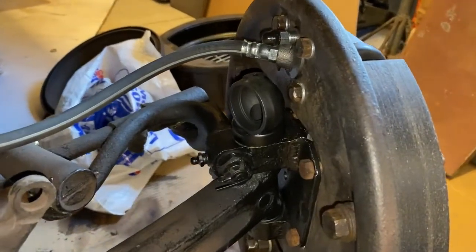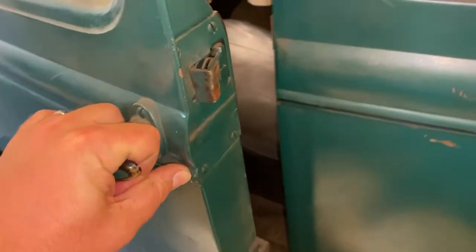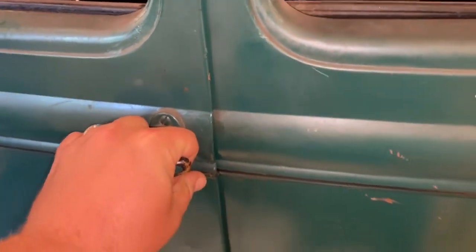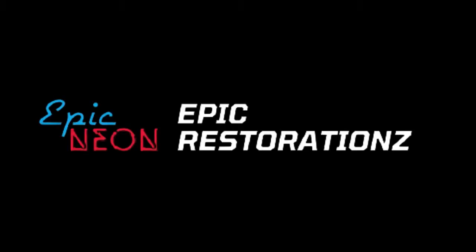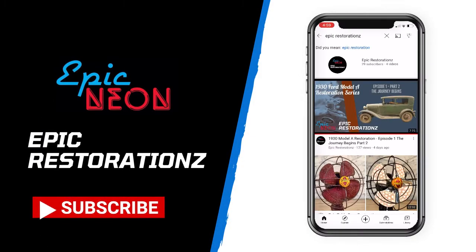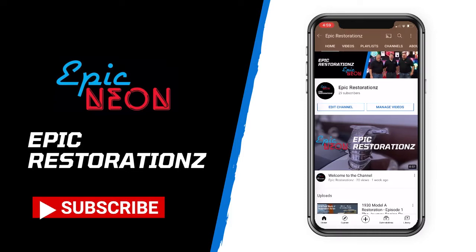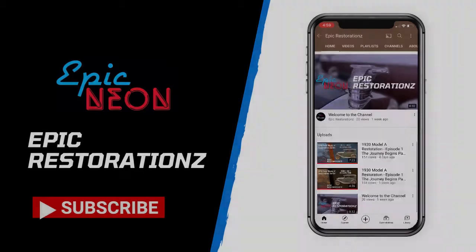Join us next time as we mount our hubs, put the wheels back on the car, and finally get this car down off the jack stands on the next episode of Epic Restorations. We'll see you next time. Bye.